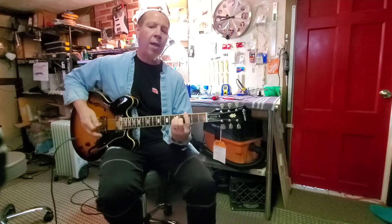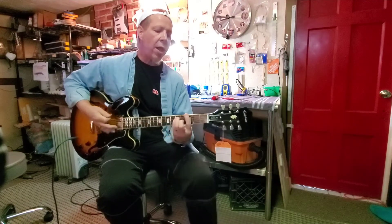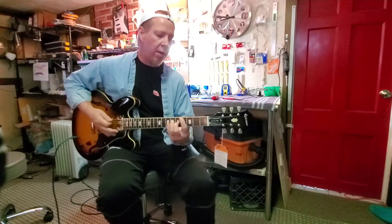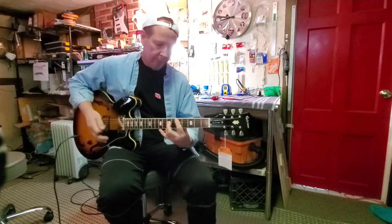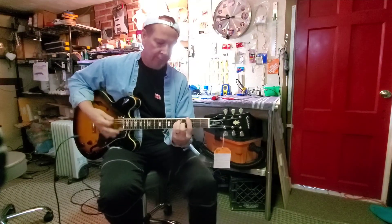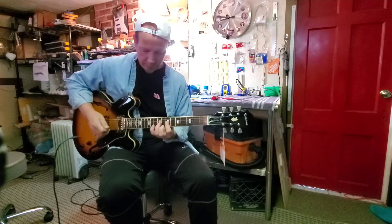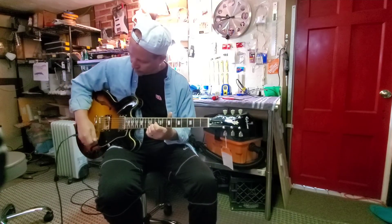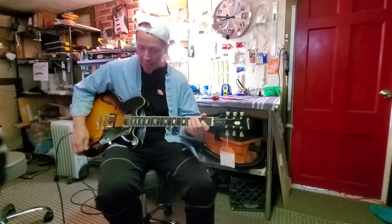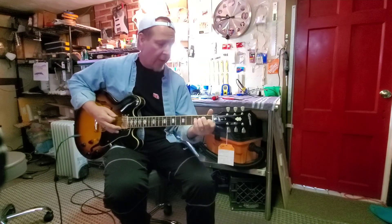I'm standing on the corner. It's a nice sounding, like a 335 style guitar. That's all.